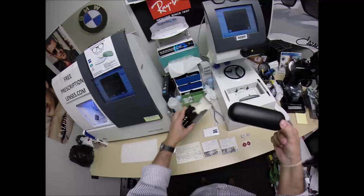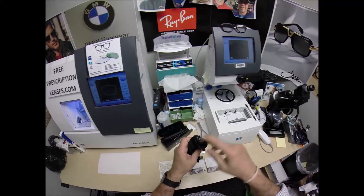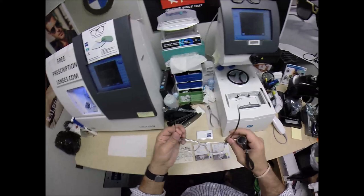Let me take everything out of the original packaging as Oakley sends it to me — your hard shell Oakley case, your Oakley carrying bag slash cleaning cloth, and then the star of the show, the main attraction: it is the 8166 Wheelhouse. It comes with a little plastic sleeve on the left temple to protect the temples from rubbing together during shipping, and I'm going to put that back on when I ship it up to you. This is the Wheelhouse.